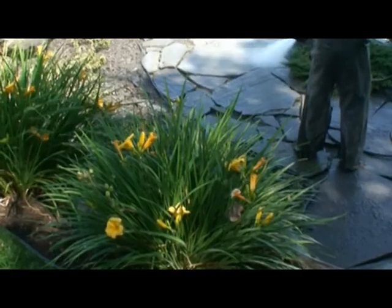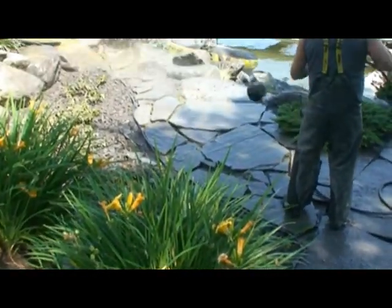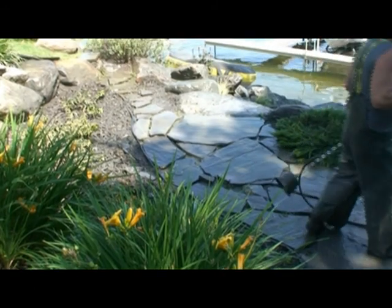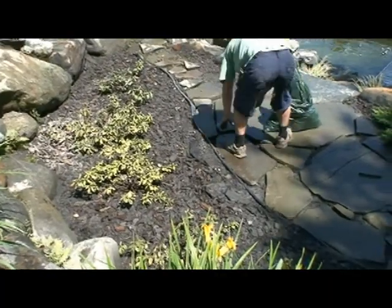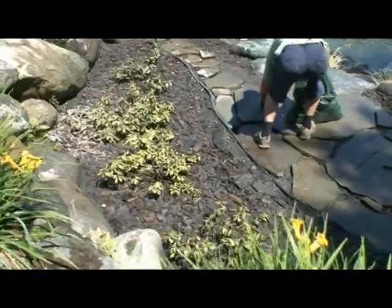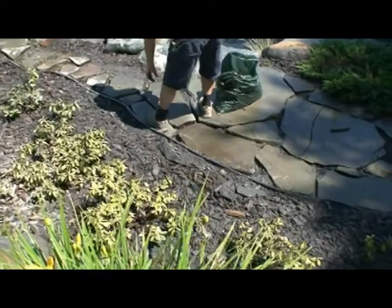Now the pressure washer is used almost like a broom to remove the material from the surface of the stone. After a little further cleanup, we're going to have to wait for the stones to dry. It's important not to install Gator Dust on a damp or humid surface, as it will stick and will be very difficult to remove from the stones.